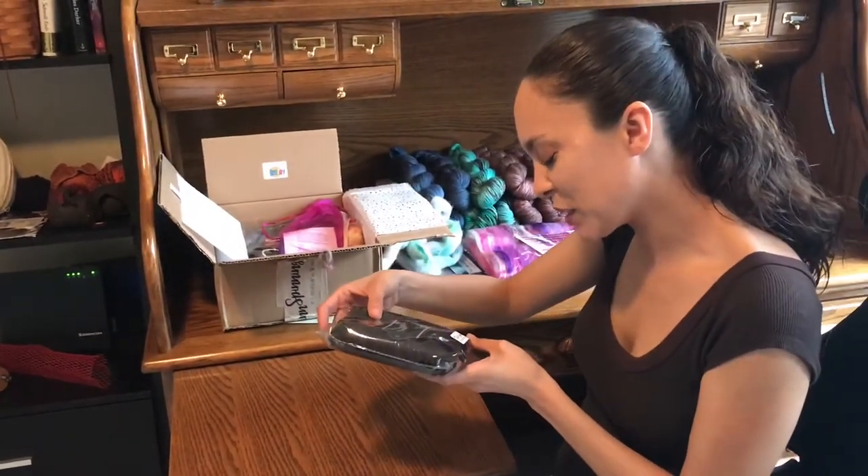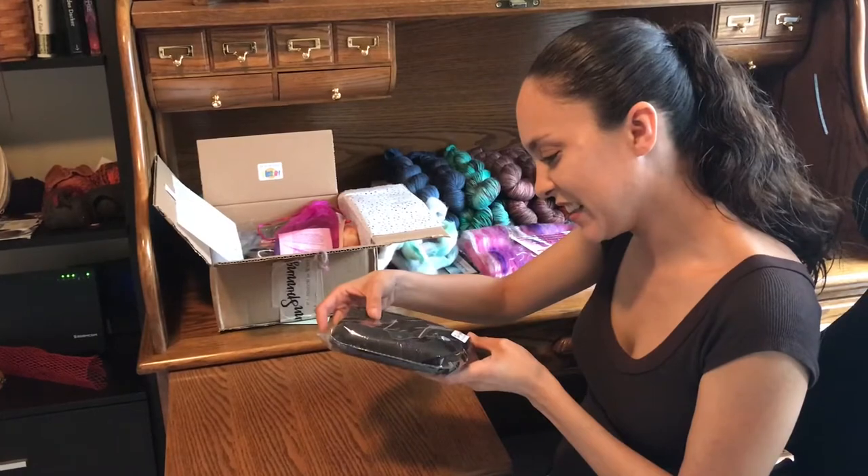This is Sparkle from the Spun Bunny. This looks beautiful.